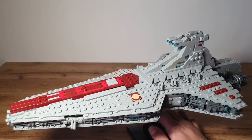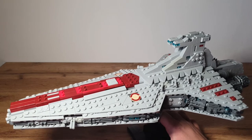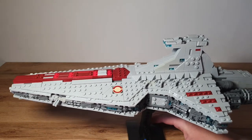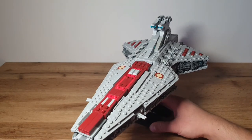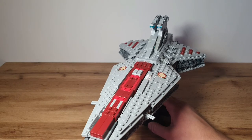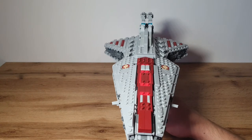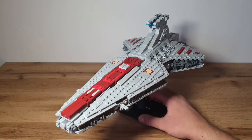On both sides you can see the Republic symbols — I used the printed ones, whereas Christoph used stickers on his original model. These printed pieces were released in 2005 in Anakin's Shadow Interceptor set, and they came in really handy here. In the front or middle section of the ship we can see the main hangar doors in red and dark red with a little gray. In the movie the doors open sideways, but on this model they're non-functional and just show the doors.